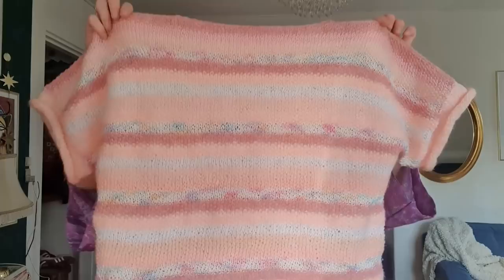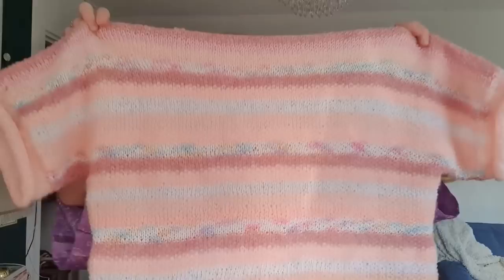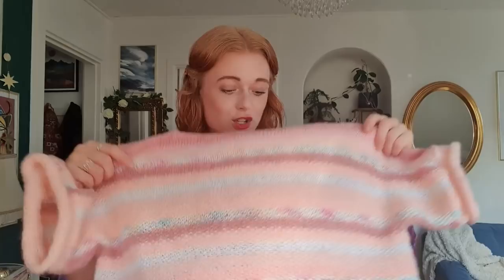Hey guys, it is Tuesday evening and I have a few things that I promised to show you in the last vlog but never got around to. I found a few things in the thrift shop and I wanted to show them to you. This I found in the thrift shop with 50% off and it is just the cutest knitted top with cute sleeves. I actually just wore it after my shower and it's really good. It's going to be perfect when the weather gets a little bit colder again.